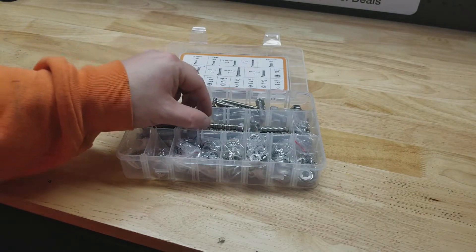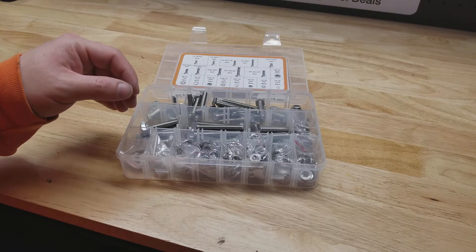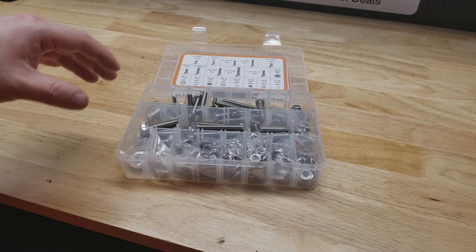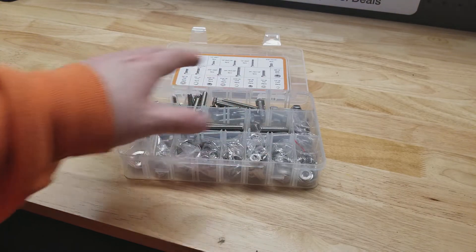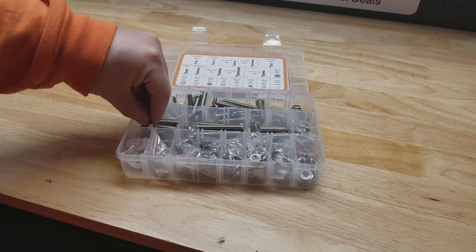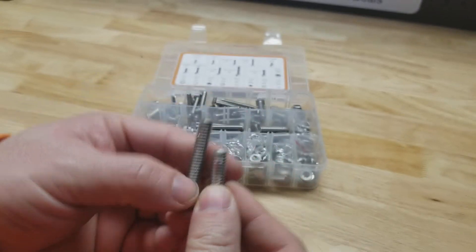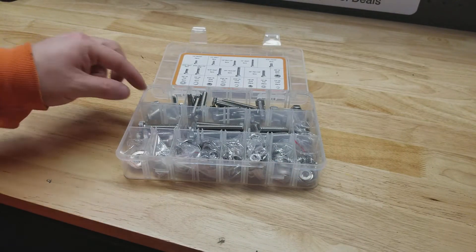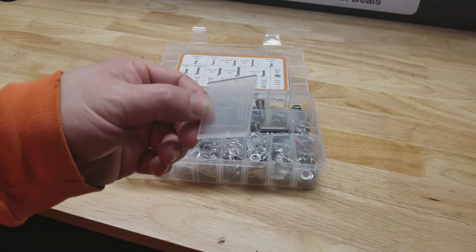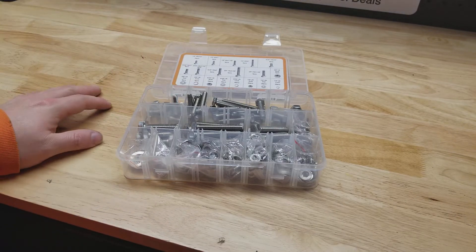I just got them and haven't used them for anything, but I've been happy with other Vigrue stuff so I'm not too worried about the quality. You do have some oddities with this case because it was not made specifically for this set — in this little cubby we have two different size bolts, so it's not completely organized. There are also some dividers just laying here that aren't in a designated spot — not a big deal.